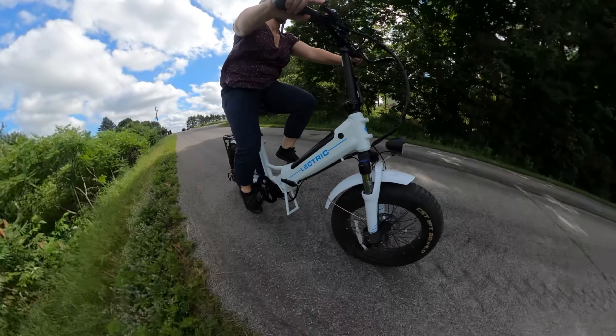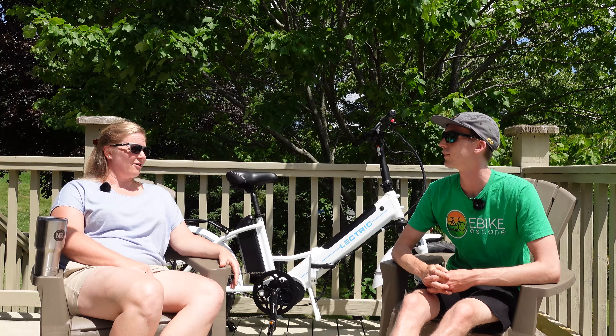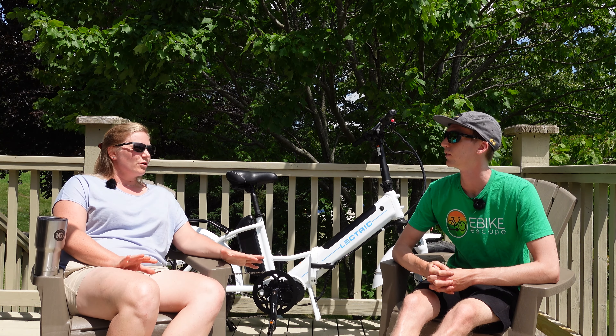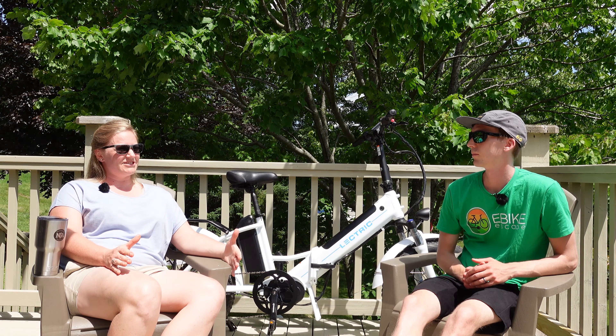Commuting with a bike is always something I wanted to do. My dad commuted with his bike when I was younger and it sounded really fun, but there were always obstacles. The shortest way to work is on a county highway where cars drive really fast and the shoulder is really narrow — not comfortable during morning rush hour. The next route has really big hills, and I don't want to be drenched in sweat when I get there. Avoiding both would make it a 45-minute ride, so when I got the opportunity to try out some of the eBikes in the eBikeEscape fleet, I jumped on it.